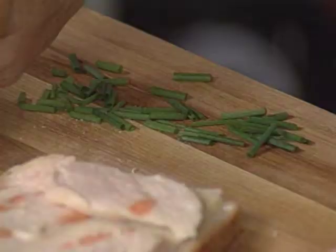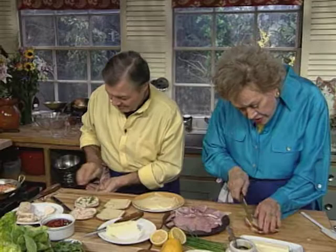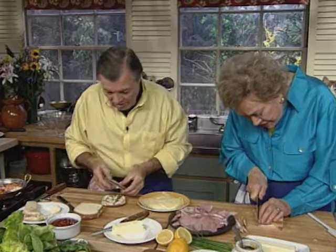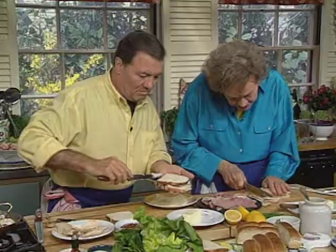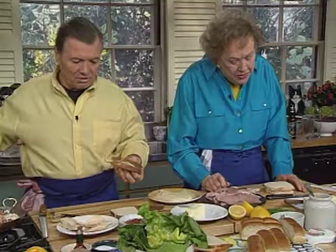I'm just going to fold mine over like that, and then cut the sides off. On mine, I put the other piece of gruyere this way. Then I put butter on the outside, on each side, and they go directly in the oven.